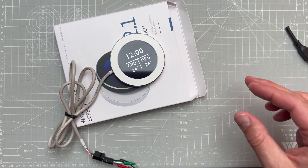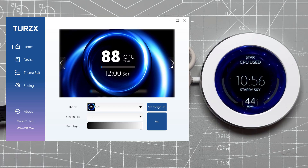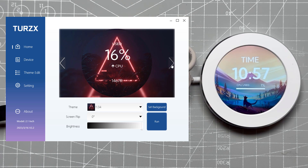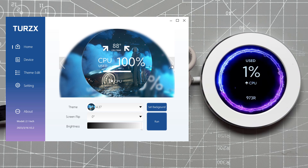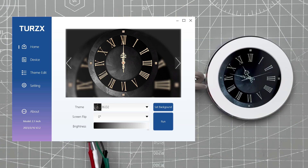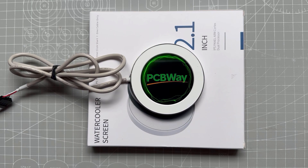To get things moving you have to install and run dedicated software. Once it loads, you can choose from many different themes — many include a background video that you can't see until you run it on the actual display. There are also some analog clock themes, but I was only able to run the blue one; the black and green ones didn't work. That's fine because we'll create our own theme.